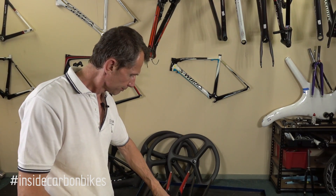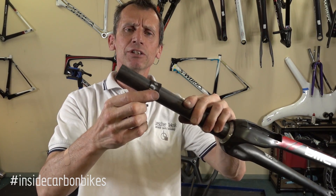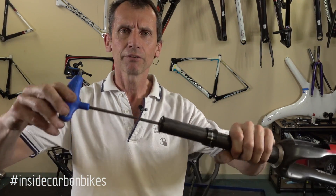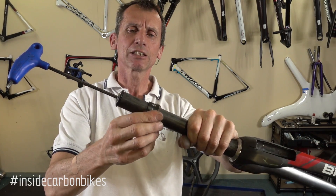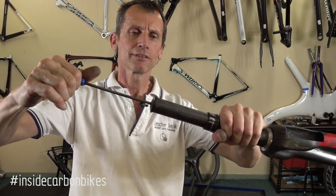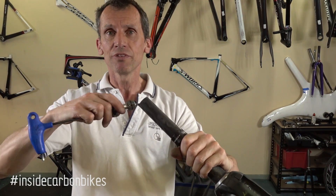The other thing to be aware of: using this compression plug, we can show just how critical the support of the steerer is. We'll use a headset spacer as an example — it slides freely up and down the steerer. Now if I drop the plug in and just nip it up a little bit, give it a little twist — there we go. Already the steerer has expanded and that spacer will not slide past that point. So not super tight, just a little twist, and the steerer does expand and move in that axis.